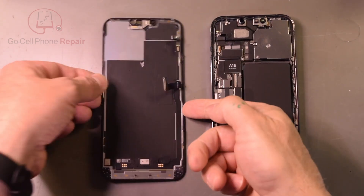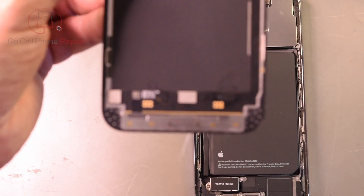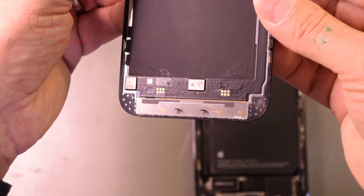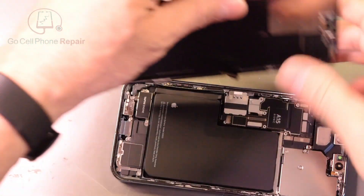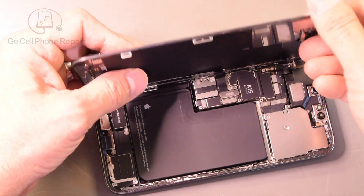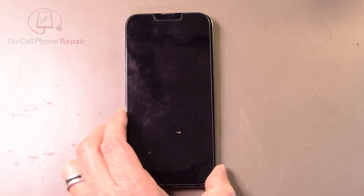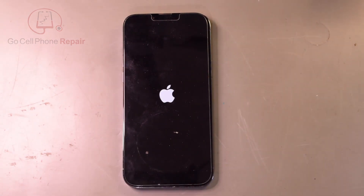Let's get this thing back together. Hopefully you can see — there's our wire installed, I know it's hard to see. We'll get this into the phone. We're just testing right now, so I'm not going to worry about the proximity sensor or anything else — we just need to plug in the display, connect the battery, hit the button, and hope that this is going to work. And there we have it.